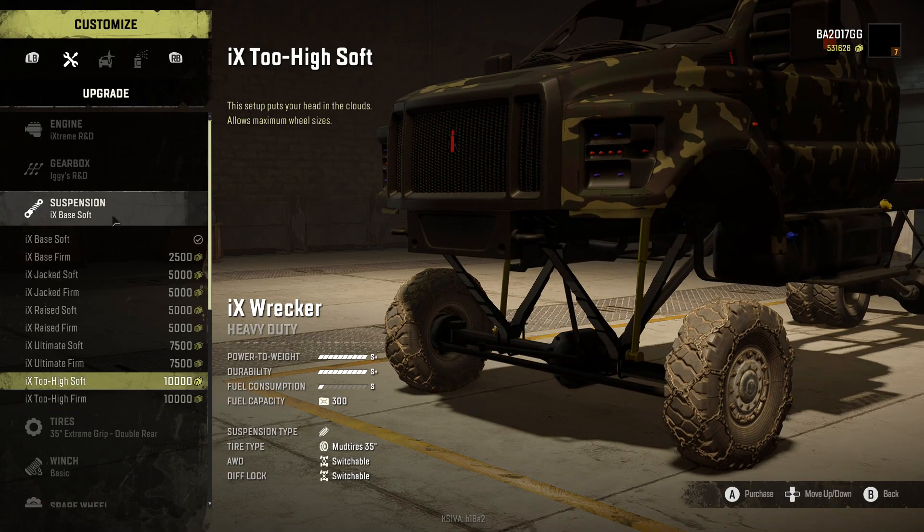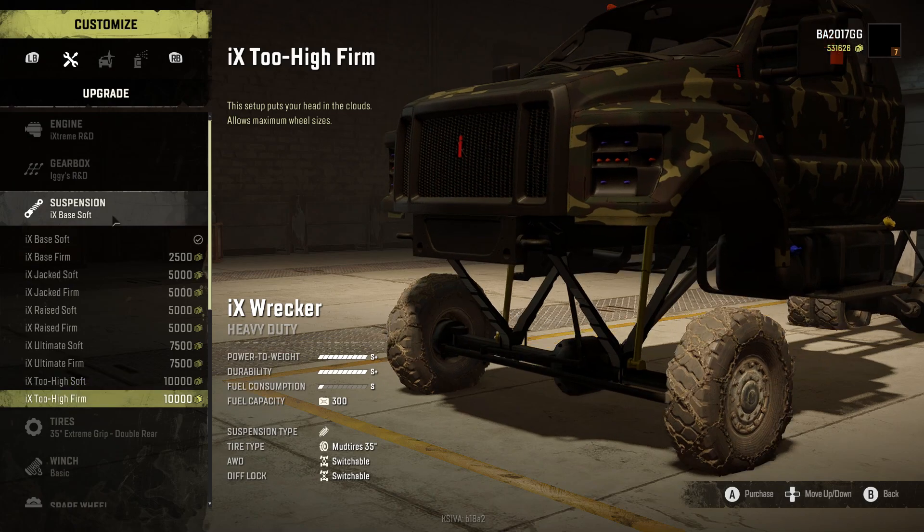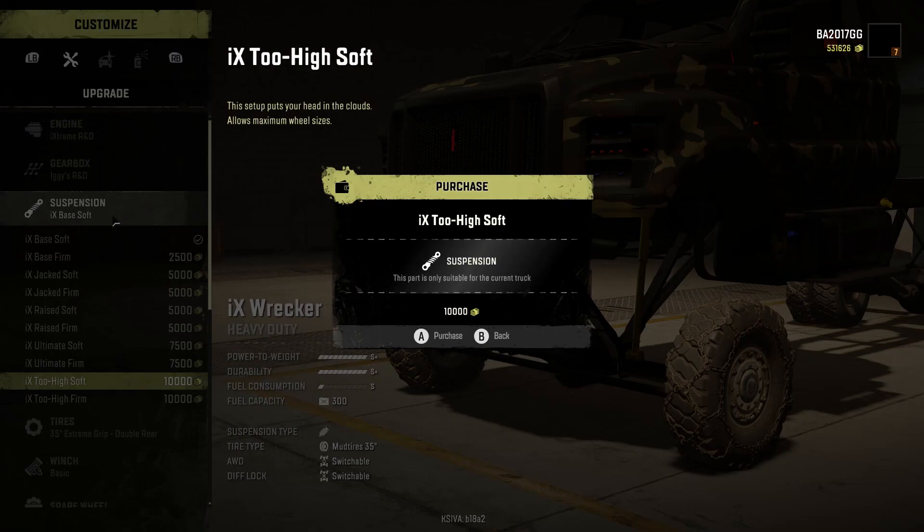Soft or firm suspension — that's a tough one. I find firm is good for the most part, but soft gives a little bit more flexibility. All right, let's go with soft.